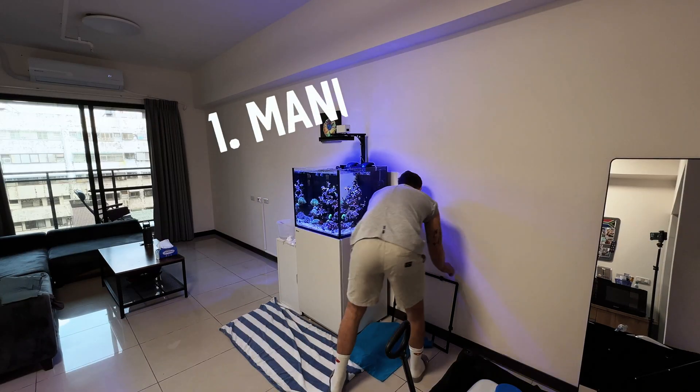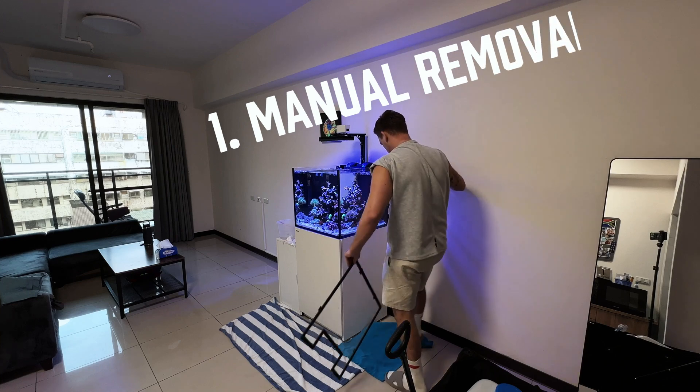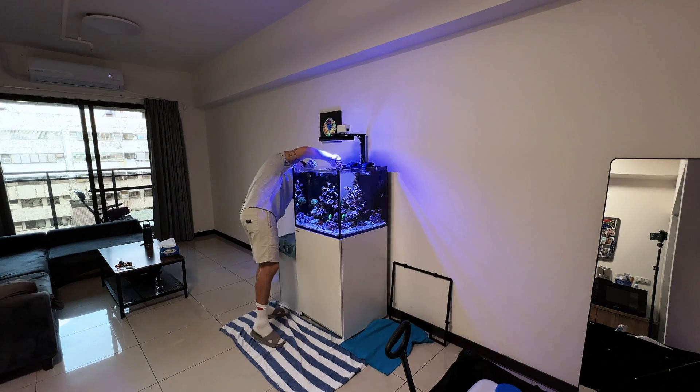Let's talk about manual removal of cyanobacteria. Firstly, grab your toothbrush and find some of the cyanobacteria spots that you want to work on. Gently remove the cyanobacteria with your toothbrush.